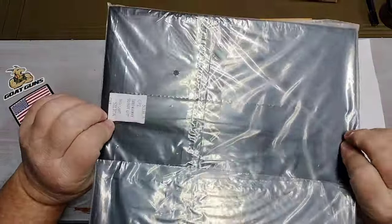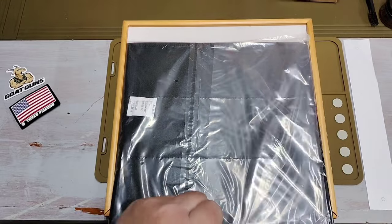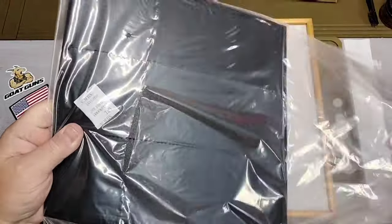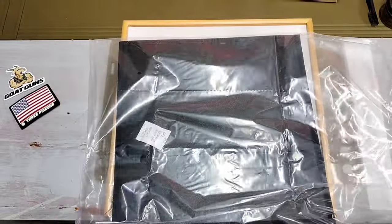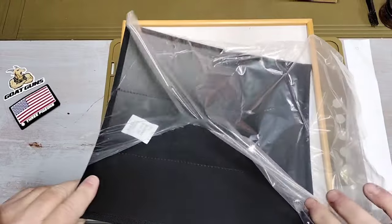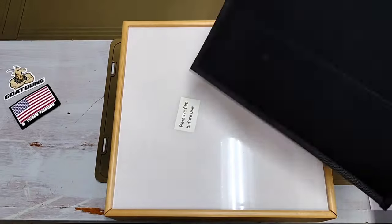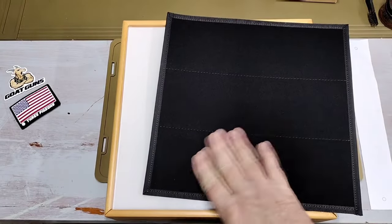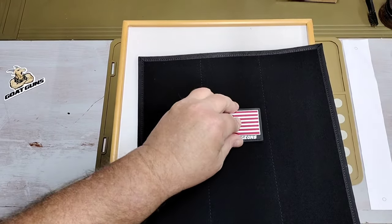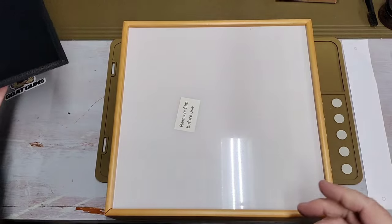Inside the package you get a morale patch backing — it's a velcro-style panel. You can stick morale patches to it, or you could use a photo as well — just lay a photo on it. It's a plastic piece with a velcro-type surface. They include their three pigeons logo on it. I don't have many morale patches on hand — most of my gun stickers were left at the last house.